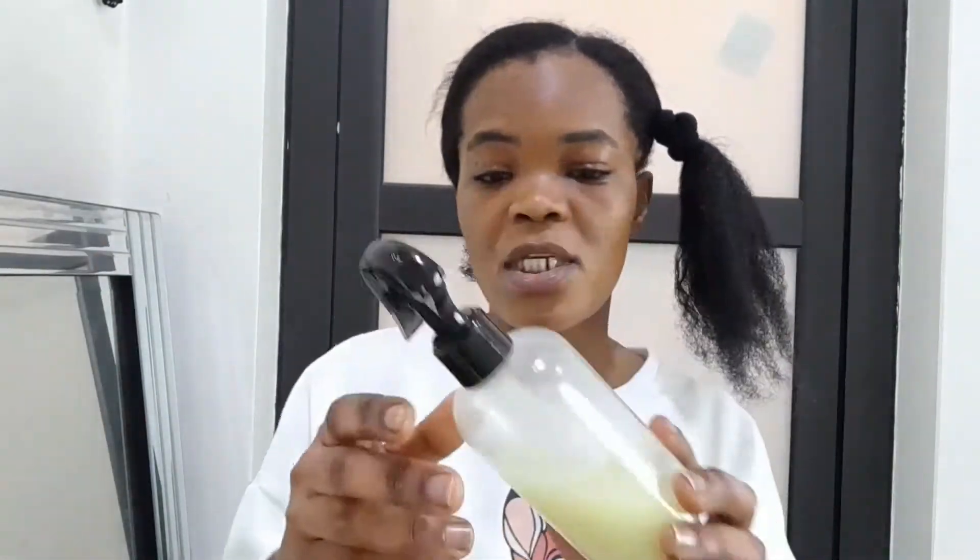Today let me show you how I made the rice water for super hair growth. I did make the rice paste and the rice water — I've been using both of them. I applied this on my hair and left it for some hours and then washed it out. Today I'll just be showing you how to make the rice water so that you can start using it today. I put it in my spray bottle and just spray on my hair.